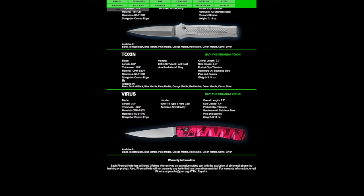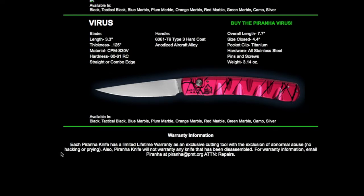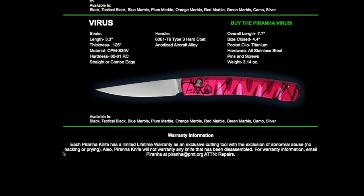At the very bottom of the site it says: each Piranha knife has a limited lifetime warranty, with the exclusion of abnormal abuse — no hacking or prying. It also says Piranha will not warranty any knife that has been disassembled — and no, we haven't taken it apart. For warranty information, email piranha at pmt.org, attention repairs. So I'm going to give them an email.